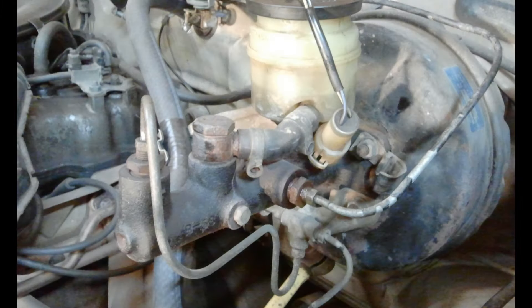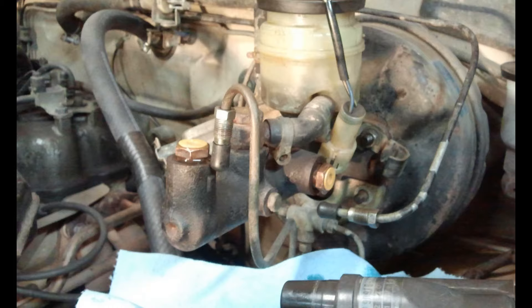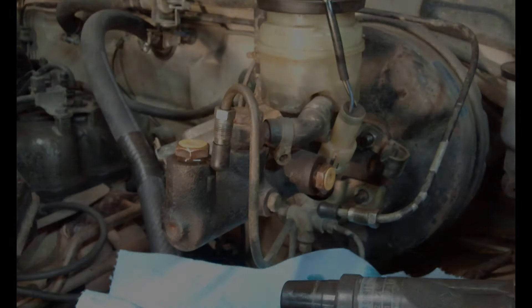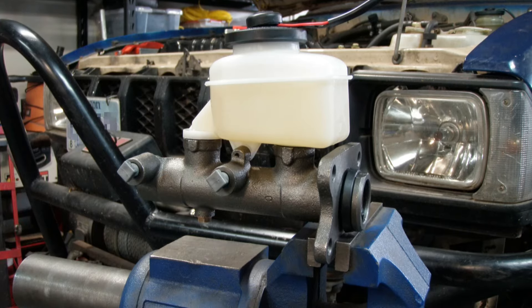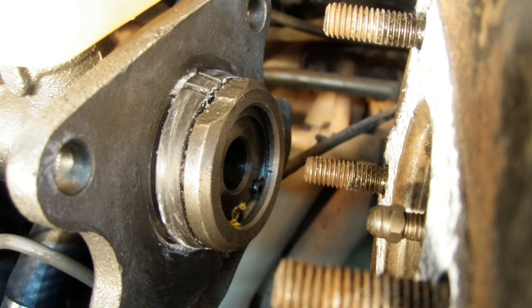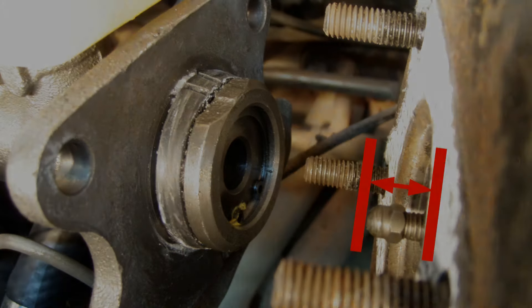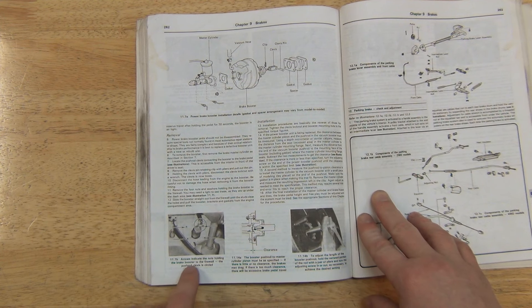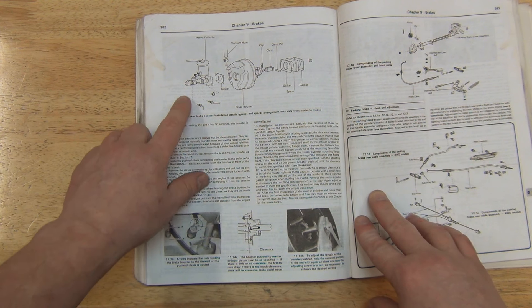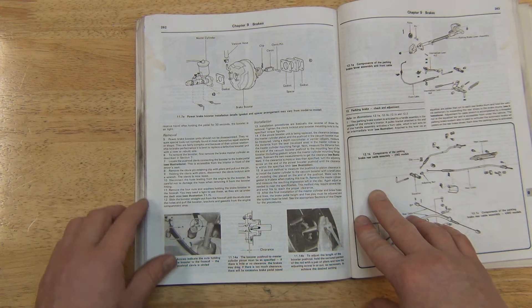Install is pretty straightforward. Take the hard lines off the old master, then unbolt it from the brake booster. Make sure you bench bleed the new 1-inch master to get all the air out — there'll be instructions in the box for how to bench bleed. Since other people have been into this system before me, I went ahead and measured the pushrod distance between the booster and the master. You really shouldn't have to mess with it unless you're swapping the booster out, but it's good to check anyway. Most repair manuals will have the procedure and specs for checking the pushrod clearance. I went ahead and put a new gasket between the booster and the master, and then bolted it back on.